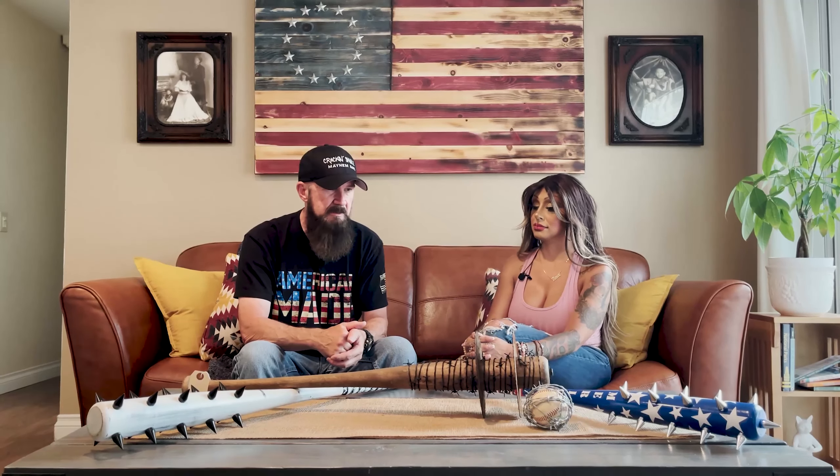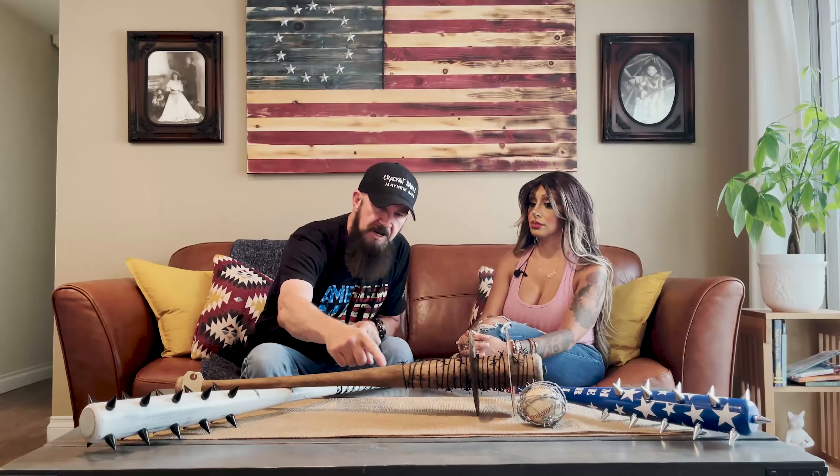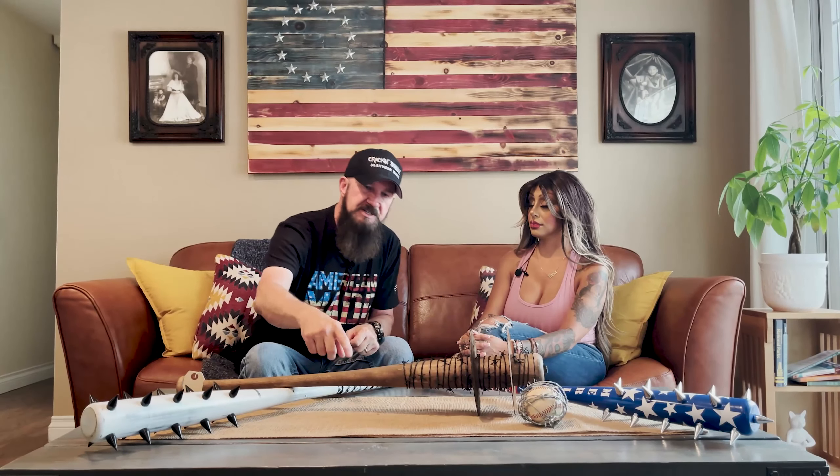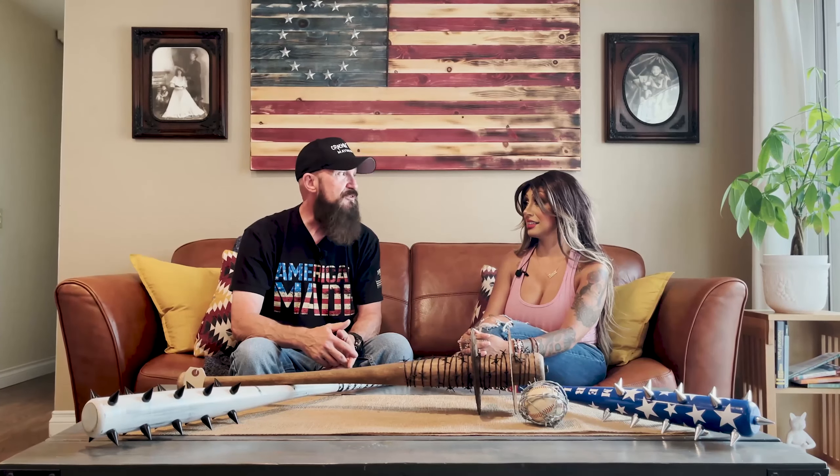I can also add graphics — I've used wood burning on the bats. I'll do Nordic symbols; we've got some guys that love the viking stuff so I've done those. I actually made one for a guy who contacted me wanting a Lucille bat. Lucille normally has a little oval, and he said, 'Can you put "Bitch" in the oval?' I said I can do that, and I was thinking, is this guy buying it for his wife? He bought it for his son — I didn't ask any questions.